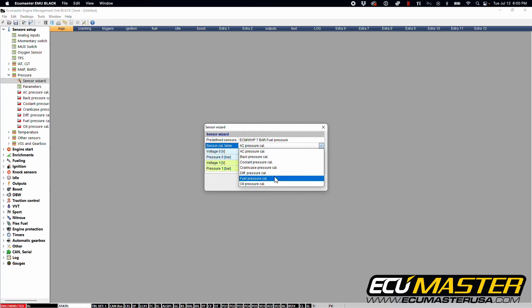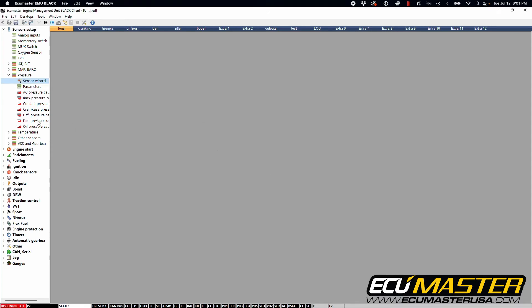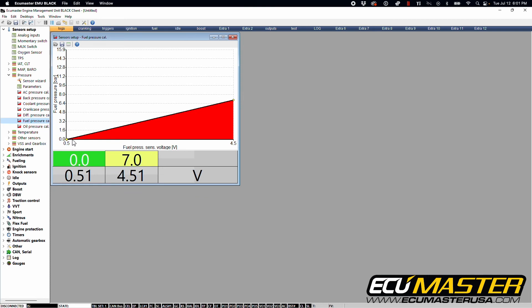This will define the minimum voltage in the scale and as it says on the back of the package it's going to be 0.5 volt. Minimum pressure at that voltage is going to be zero. Next you're going to see the maximum voltage of 4.5 volts and then the maximum pressure rating at that voltage. This is already correct for a linear scale from zero to seven bar, so we're going to hit OK. Now go into our fuel pressure cal table and you'll see a nice linear scale from zero to seven bar over 0.5 volt to 4.5 volts.